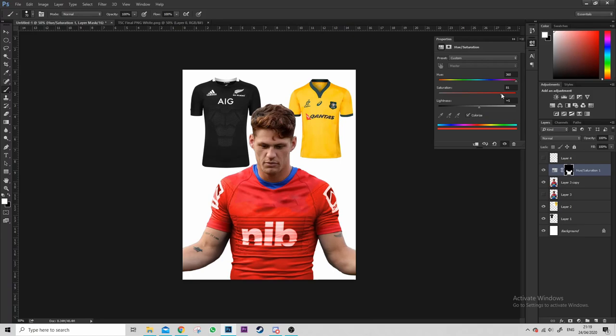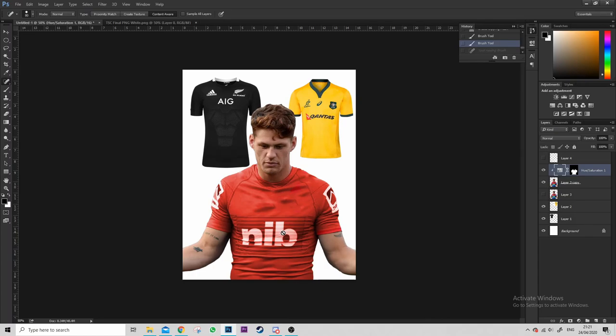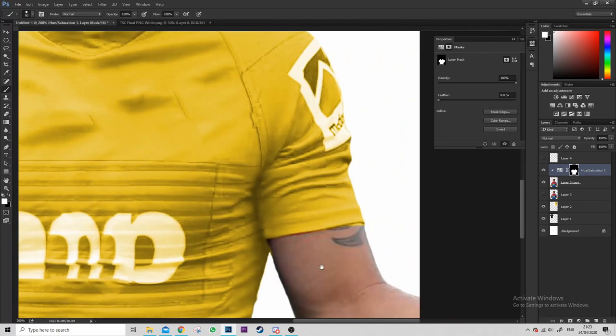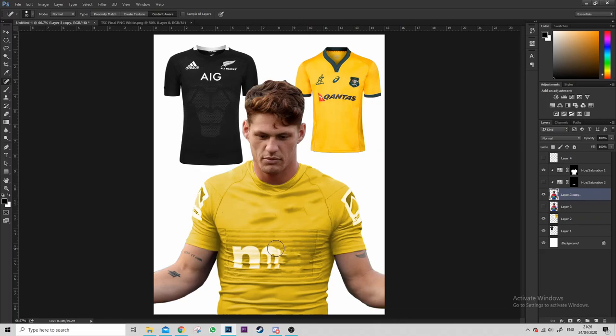The reason we only get rid of the crest is we don't really need to worry about the blue or anything, because the hue/saturation layer will literally just color everything. For some reason I changed it to red first, then I copped on and realized I need to change it to yellow for the Wallabies jersey — just give me a second to have a bit of cop. You can see me messing around trying to get the lightness and darkness right to match the color.